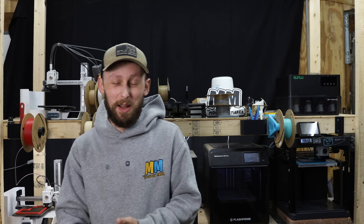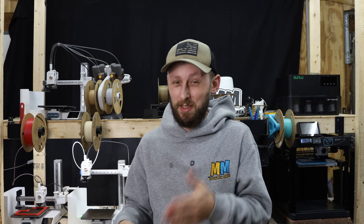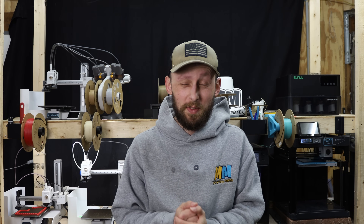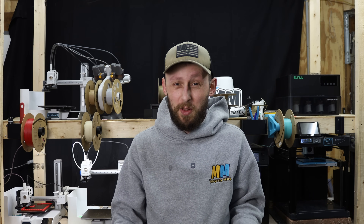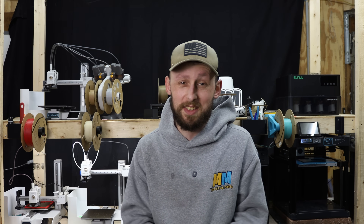It's been a while since I stood in this spot, but we're back — it's time to get back to business. I've been on vacation for the last month or so up in Maine. If you're interested in seeing any of those videos, they're on the Logan and Bobo channel. We spend a good portion of the summer, at least half of July and half of August, up there in Maine.